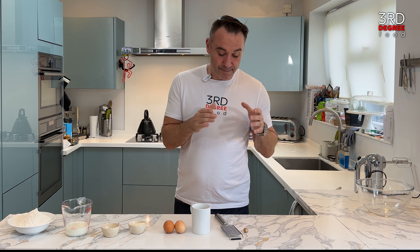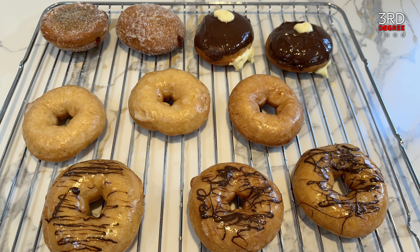Hello and welcome back to Third Degree Food. I am Sam Caterer — and yes, that is my real name. Today on the agenda is donuts. We're going to be cooking two different types: from the American ring donut with a beautiful glaze over the top, all the way through to the most incredible, super simple, very humble but unctuous and delicious English jam donut.